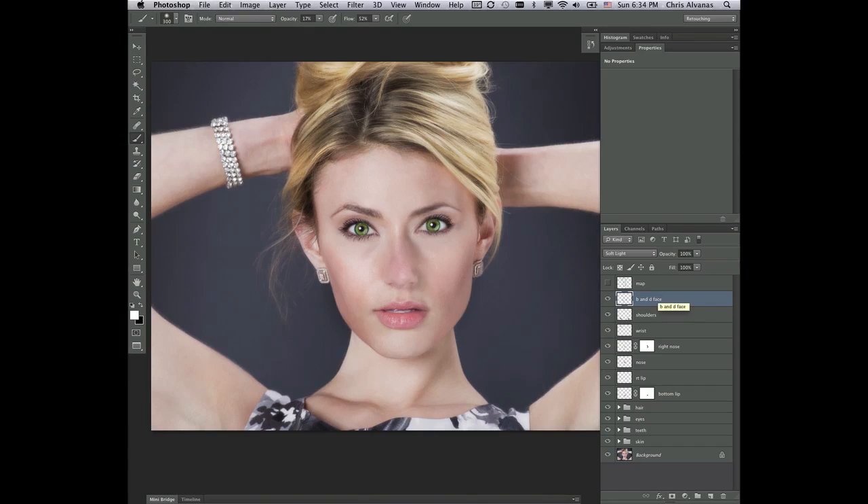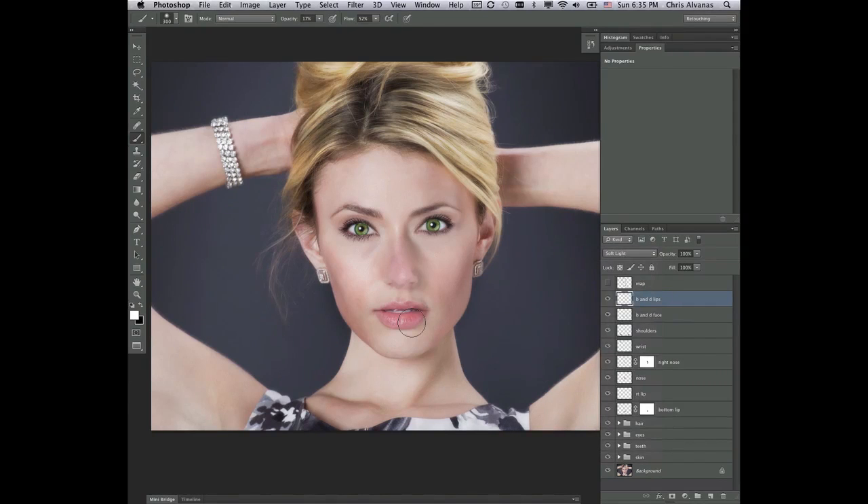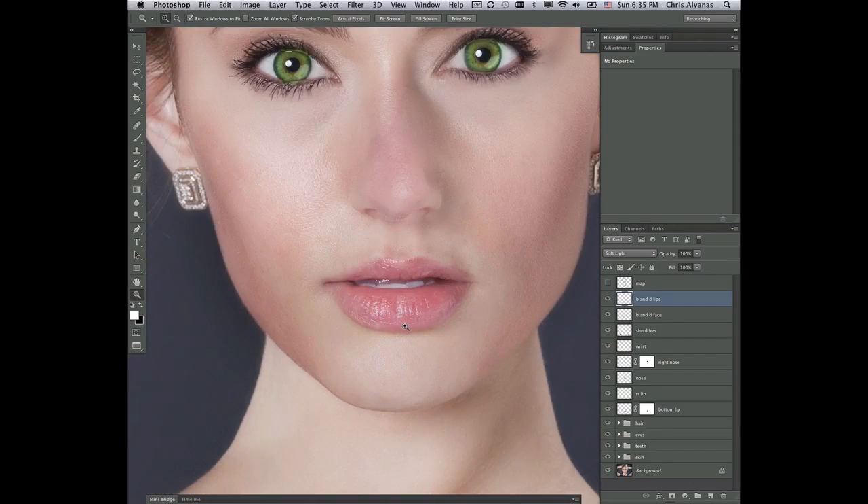I'll get another layer here and we'll call this layer B and D lips. Here what we're going to do with this layer — we're going to put this in soft light blend mode as well, and the same rules are going to govern us as far as that goes.